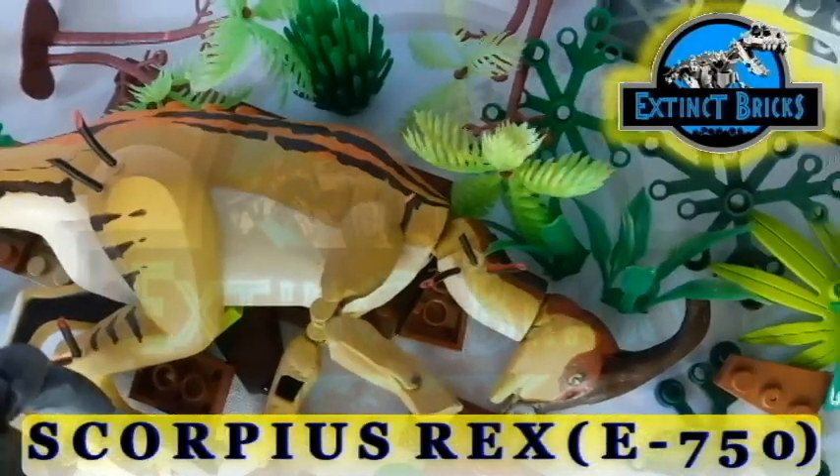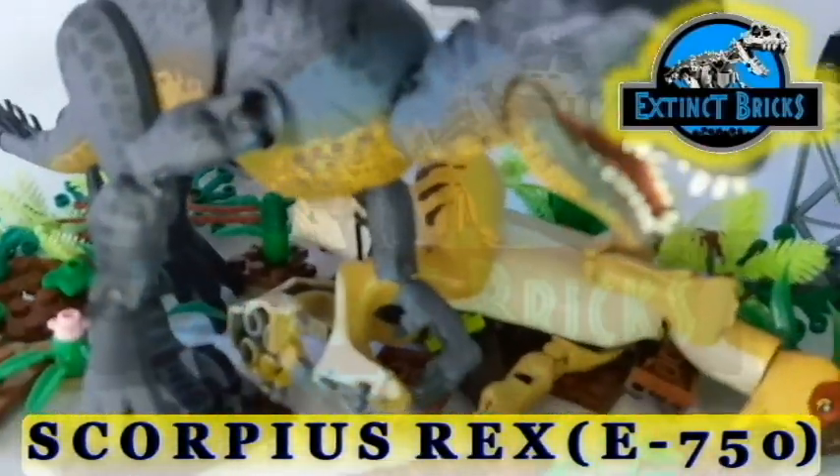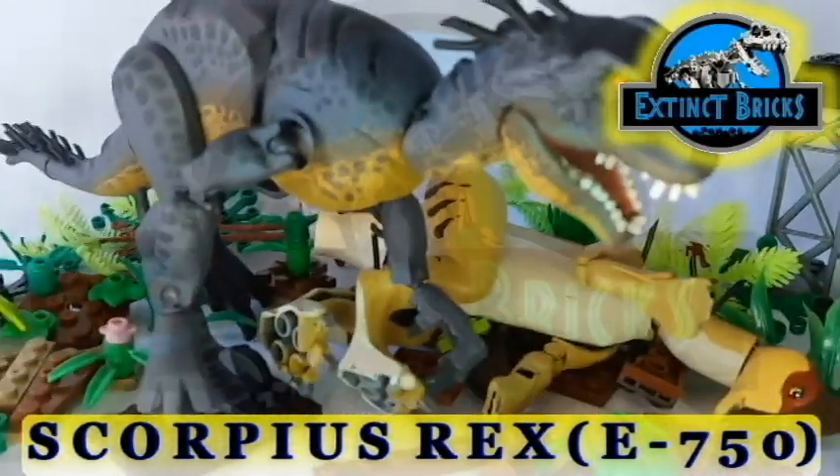What happened here? It's the Parasaurolophus and it has quills on it! Oh my god — this is the Scorpius Rex or the E-750!